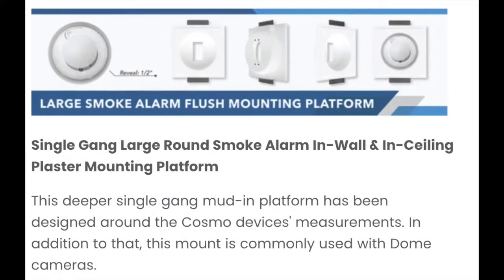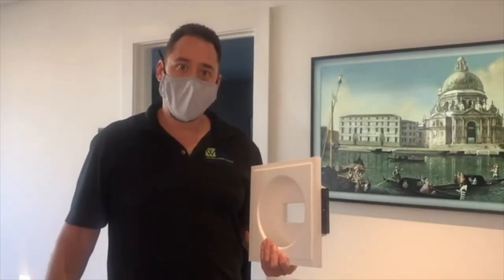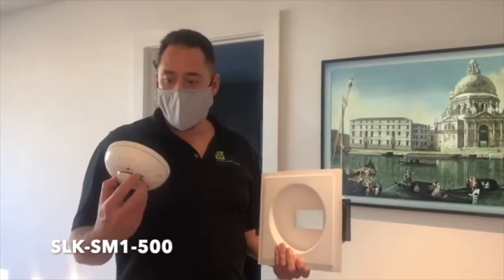In addition to that, check out a new mount that we recently added to our round smoke detector collection. Here we are again with Seala Solutions showing you the new Deep Regress platform for Cosmo smoke detectors.